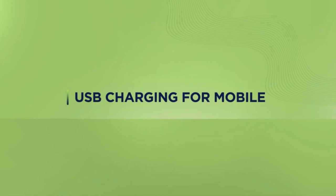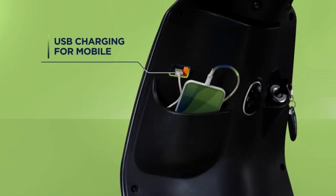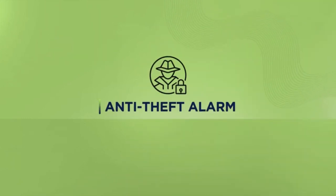The USB charging slot is a boon for long rides — you can connect your phone and let it charge on the vehicle. As a security feature, the anti-theft alarm comes with a digital locking system.